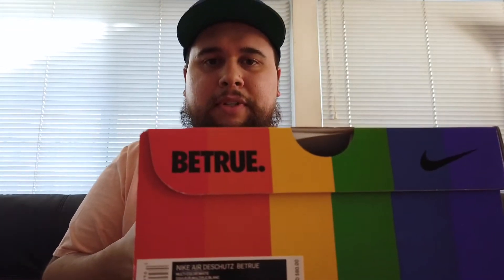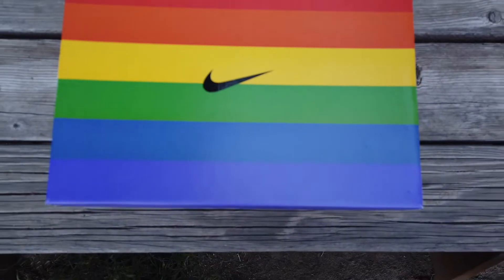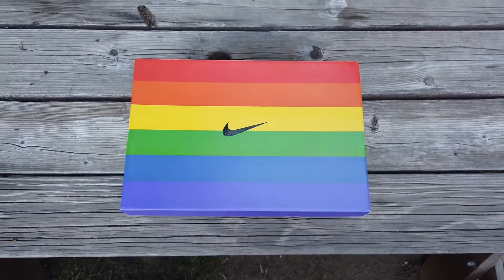Got the little Be True on the front, again it's a flag that kind of goes all the way around, and got the little Nike symbol. I think the box is cool. It looks different than the normal Jordan 1 boxes or just any of the normal Nike boxes. So let's just get right into this.